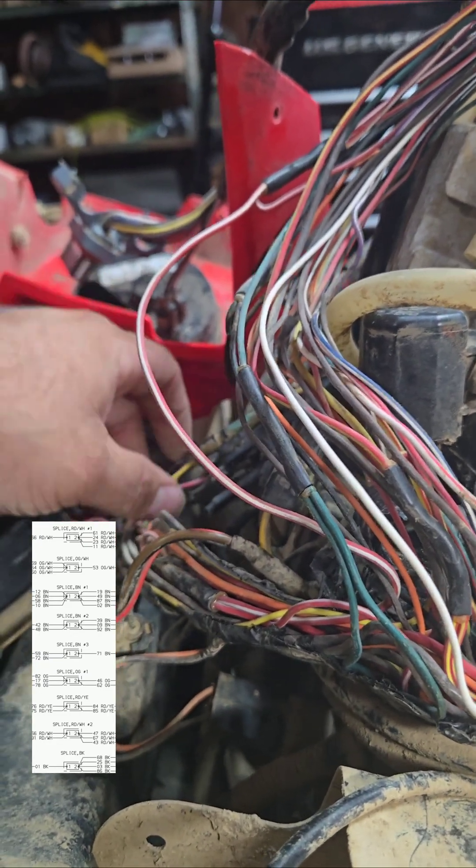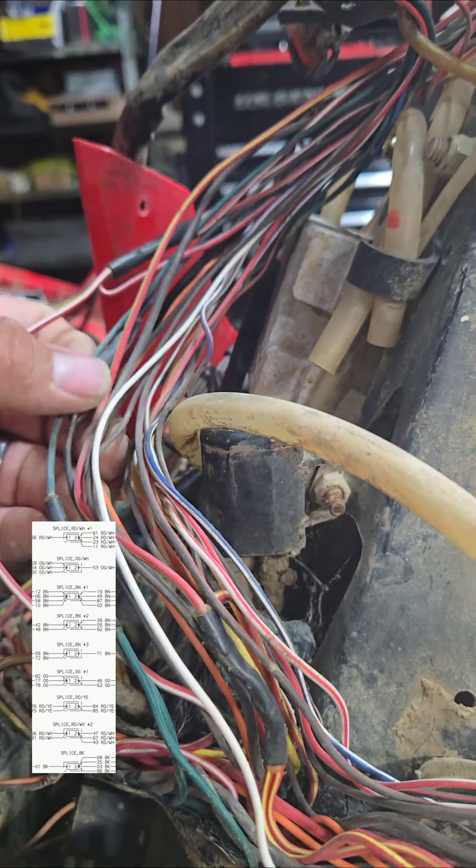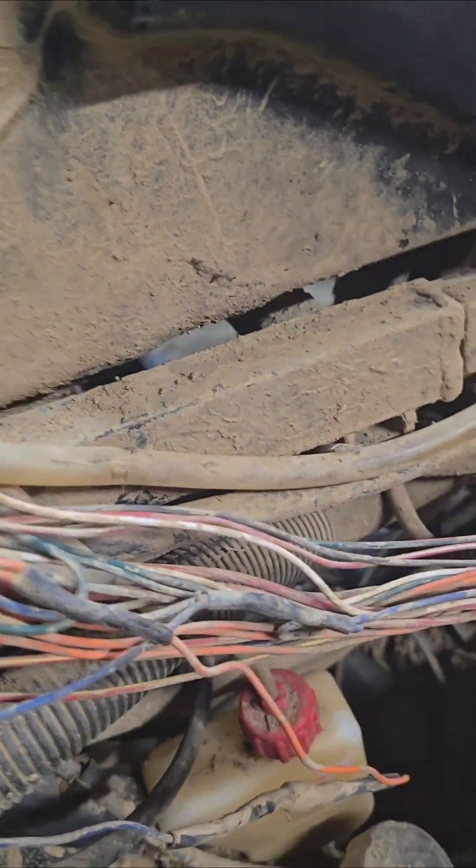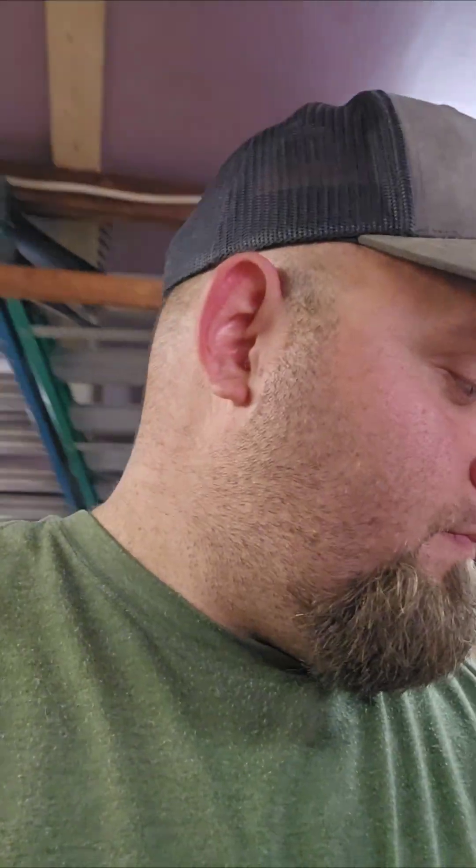I've got to clean it all back up when I'm done, but hopefully this will help you out. Wiring is always fun on these — it's buried in there so tight. At least now you know what you're looking for. Good luck, and God bless.